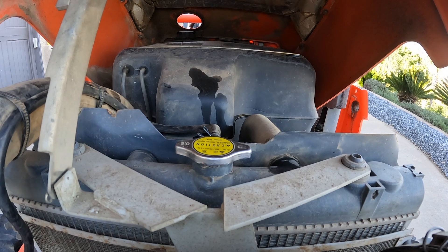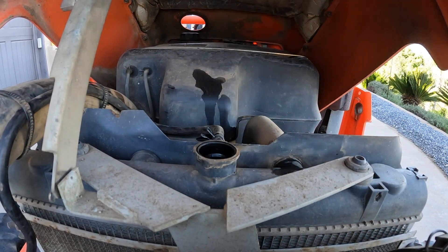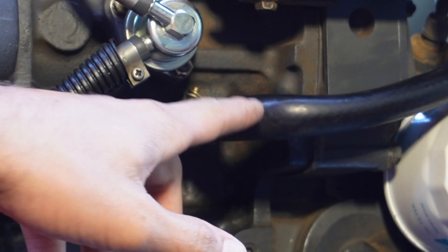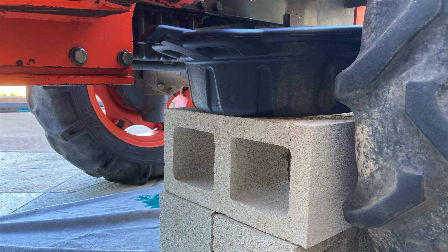Now we're going to drain the coolant from the tractor. First we need to remove the radiator cap. Next we need to detach one end of the lower radiator hose, which is right here in between the fuel lift pump and the engine oil filter. This will drain coolant from both the engine block and the radiator. I have a drain pan set up to capture the coolant and I've set it on top of some cinder blocks. This just gets it a bit closer to where the coolant is draining from so I'm less likely to make a mess.